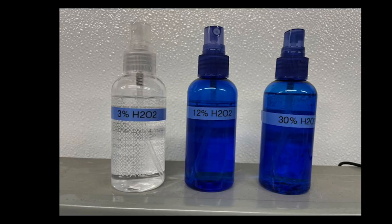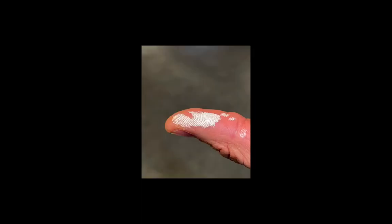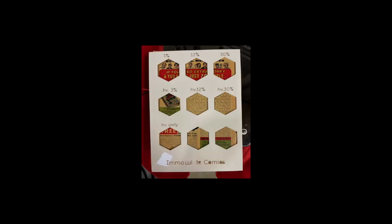These are the three concentrations of peroxide that I used: 3%, 12%, and 30%. Here's a photo of my thumb that got burned with 30% when I got a hole in my glove, so you have to be very careful with that stuff — it's really nasty. This is an image of the template over the book. You can see the top row is peroxide only, then it's light and peroxide, and then just light on the bottom in this particular experiment.